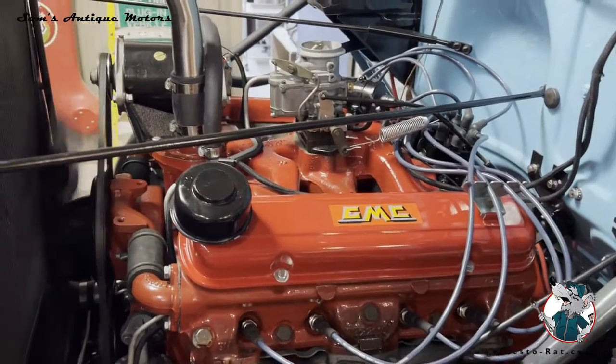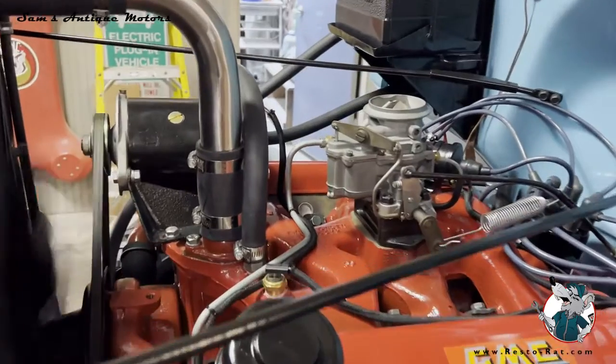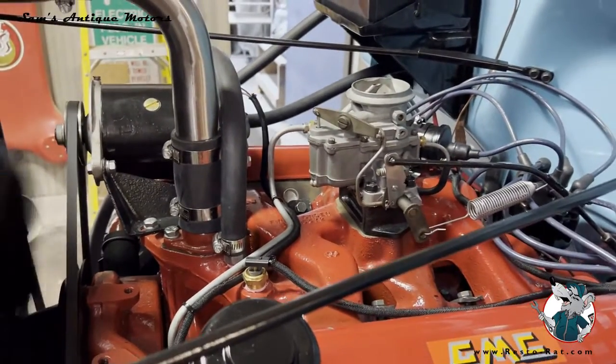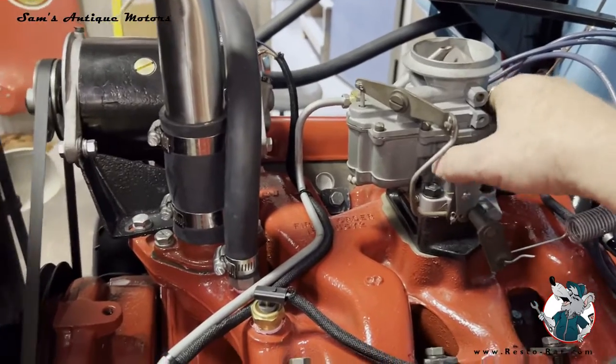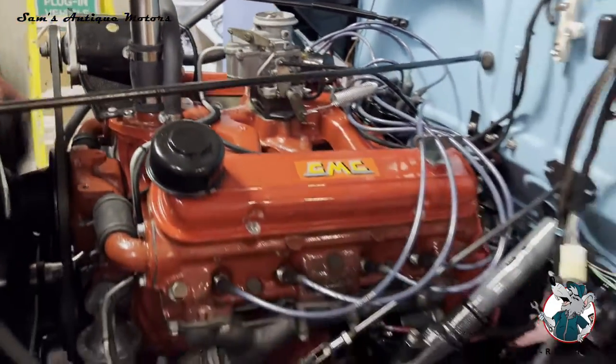We got the engine back in, got it all tuned up, adjusted the idle mixture screws right down here to get them balanced, and now it's running like a top. All good.